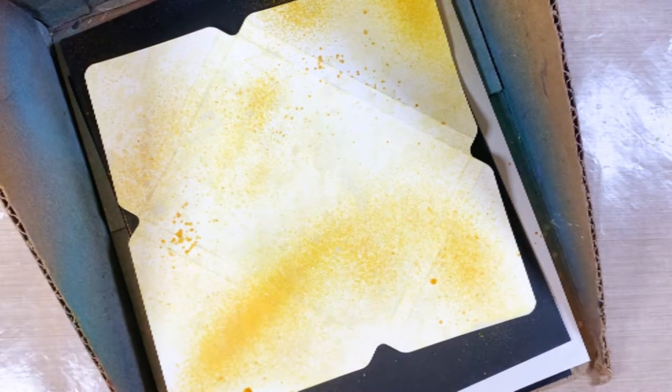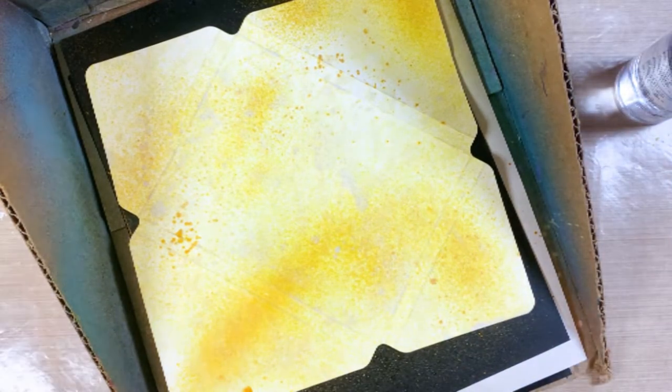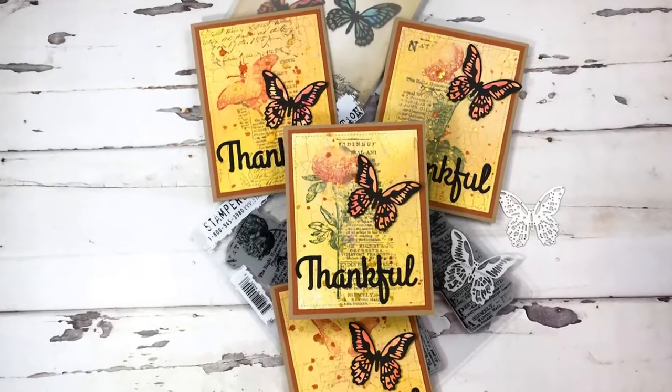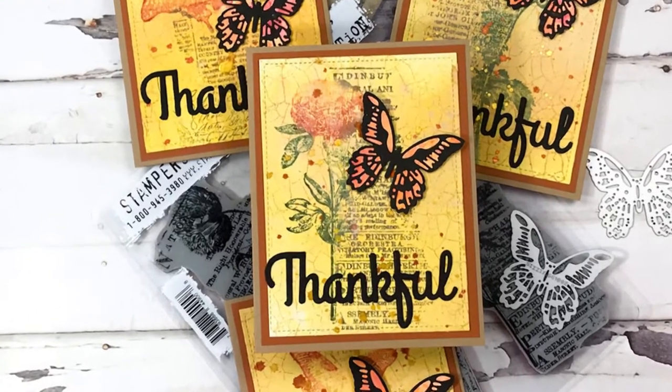Next I put it in my messy box and spritzed it with some mustard color ink spray, then splattered it with some flickering candlestick and jack-o-lantern mica.